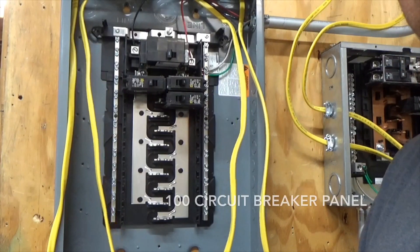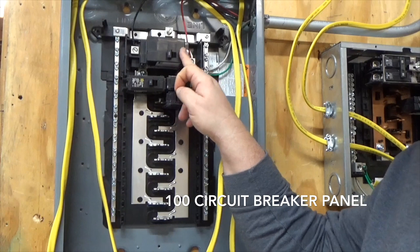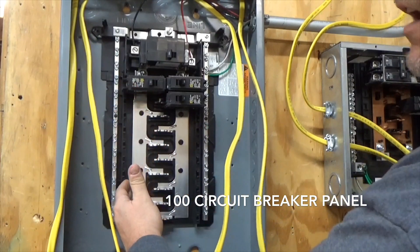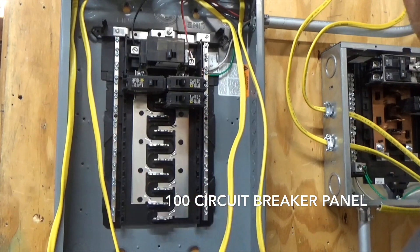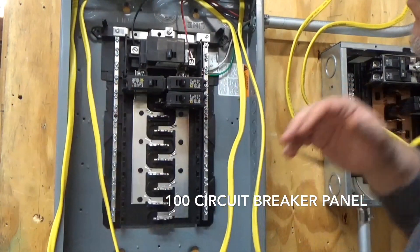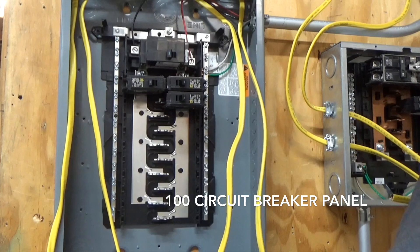Here is a 100 amp panel. I can tell because I have a 100 amp main breaker, meaning I can't put any more than number two aluminum on this breaker. You have your two bus bars inside the panel. The left side is going to be your A phase and the right side is going to be your B phase. These two breakers here are connected to the A phase; the next two down will be on the B phase once installed. The next pair will be on A phase, the next on B phase. We'll discuss why it's arranged that way in other videos.